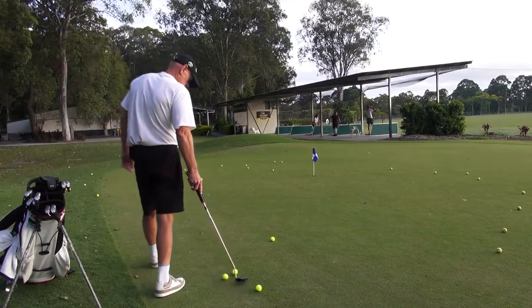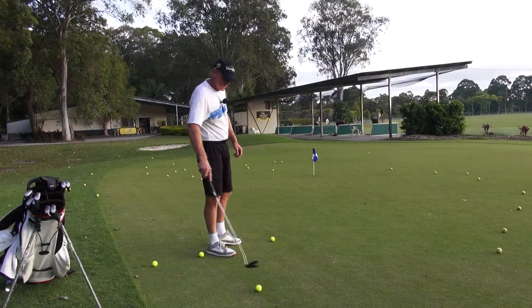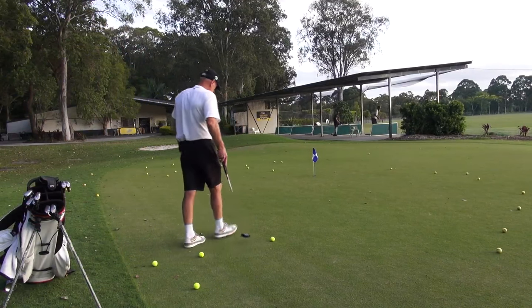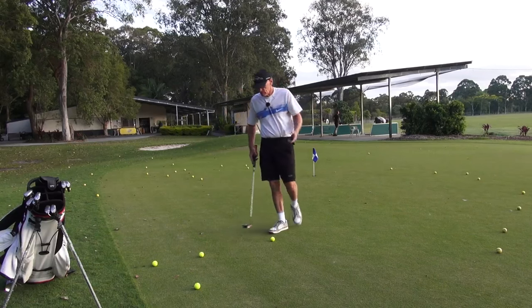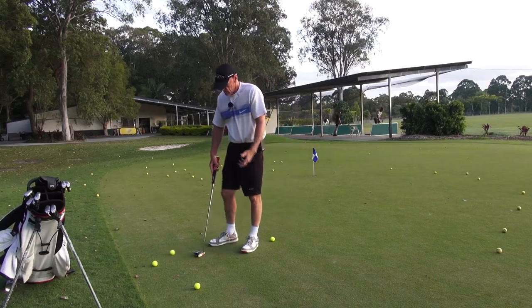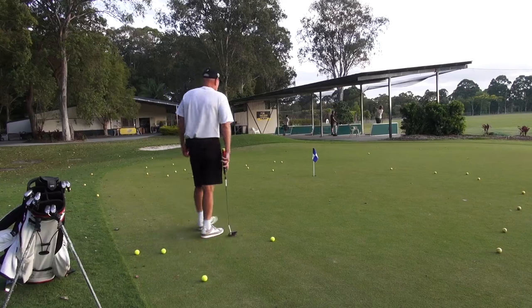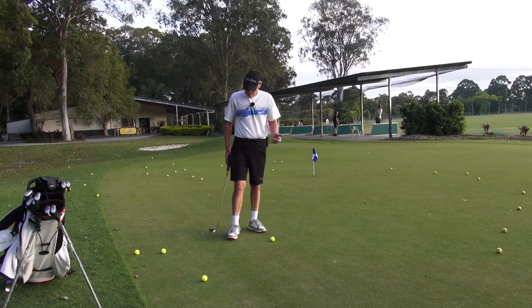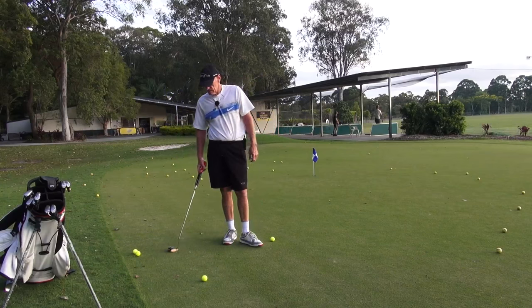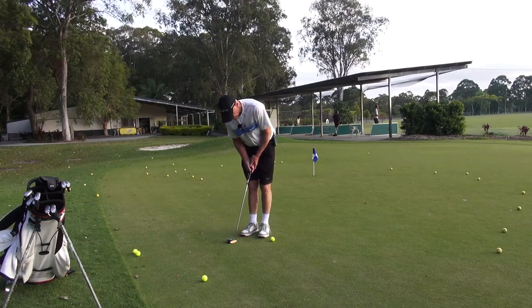Hey guys, we're on the practice putting green today. I want to tell you about something that - well, it's not so much that I've discovered, I've known about it for a long time - but it was really evident when I did a survey recently with about 100 guys I tested, and I wanted to determine what a real putting stroke is.